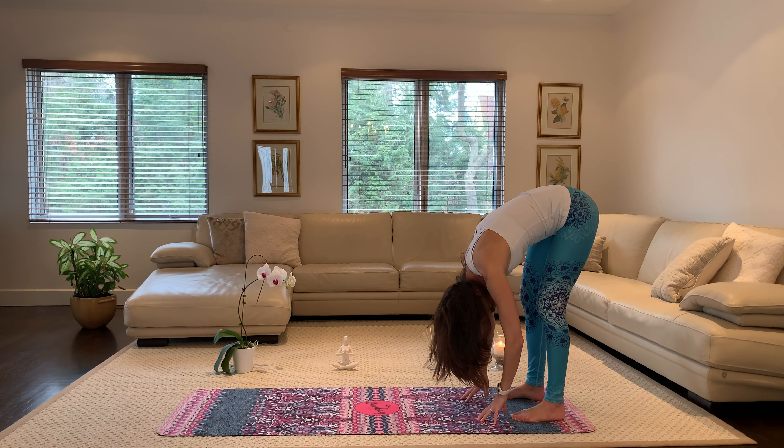Feeling your lower back relax, relaxing your shoulders. Let's take one more breath in, one more breath out.